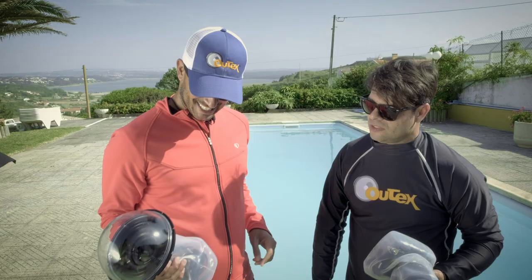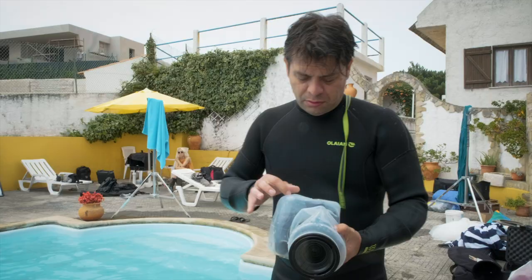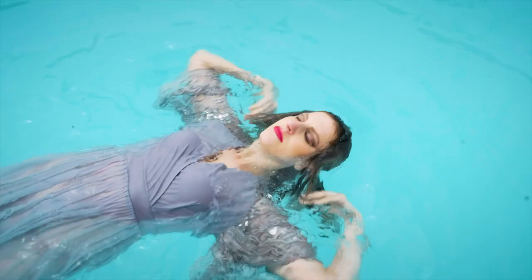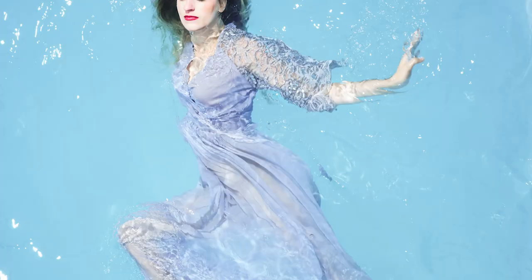Good to see you. So, what did we do today? We had a beautiful shoot with wonderful models, a beautiful scenery, the weather turned out to be great, so we're thrilled, very happy.